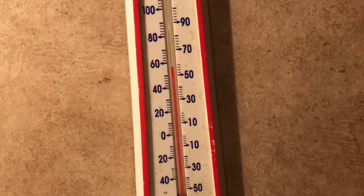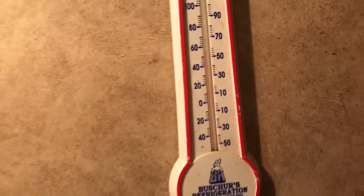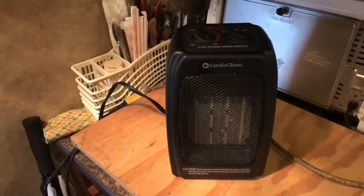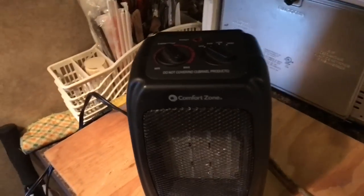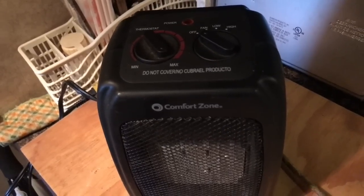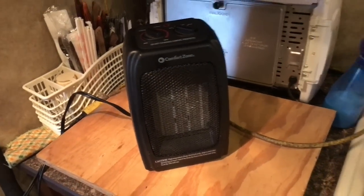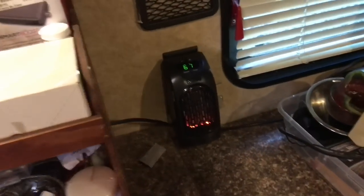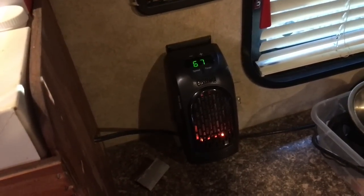Here is the other heater I was using in a previous video — it's a very good, very sufficient heater for this size RV. But I tell you, I am very, very impressed with this little heater here, especially considering it only puts out 350 watts.